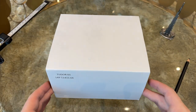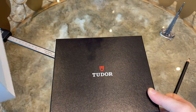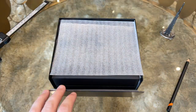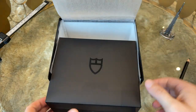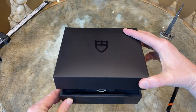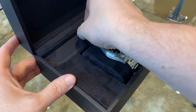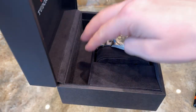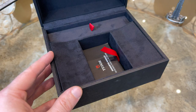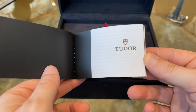The Tudor Ranger comes in a typical Tudor cardboard box with a wide sleeve around it. Inside the cardboard box we find the watch box, which is made of wood and synthetic leather at the top. Inside the watch box we find the watch, an additional compartment at the top to store straps, and underneath the watch we have the user manual, warranty manual, and warranty card.